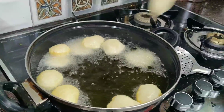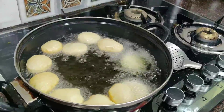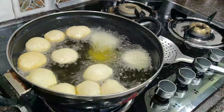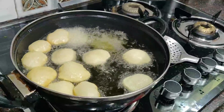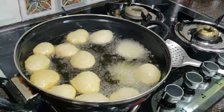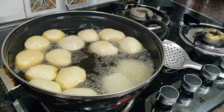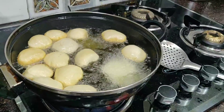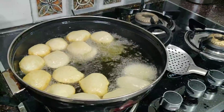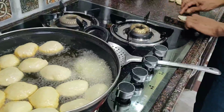You need to keep the gas on full flame. If you want to fry them well and keep the oil very hot, they will puff up on their own. If the oil is not hot enough, they will not be crispy. You can see how they puff up by themselves — without touching them. They just fill up on their own.